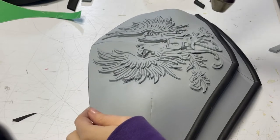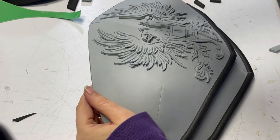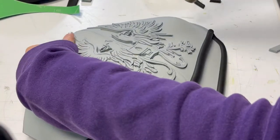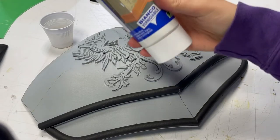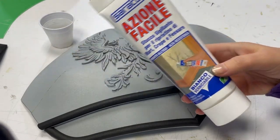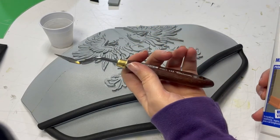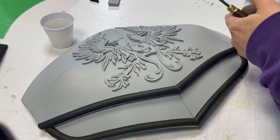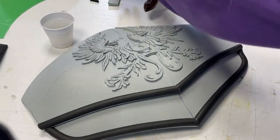Use the heat gun to seal the pores of the foam and make the priming phase easier. Before priming we have to close all the little gaps left from gluing. This is probably the most difficult part of all the work, which is why we have to cut and glue carefully.